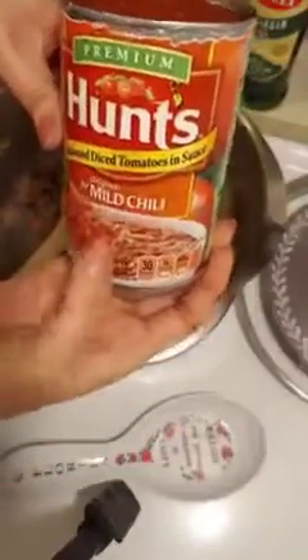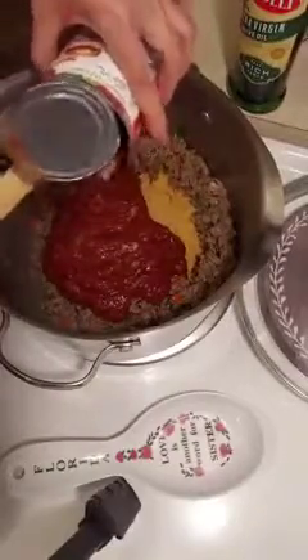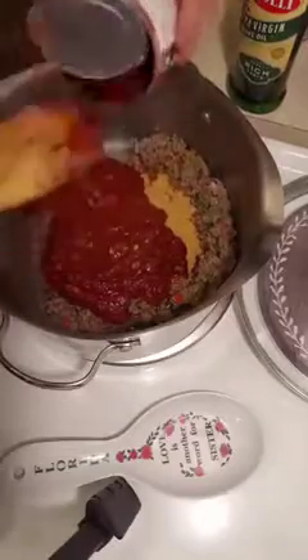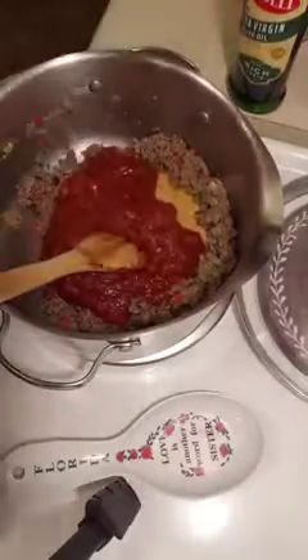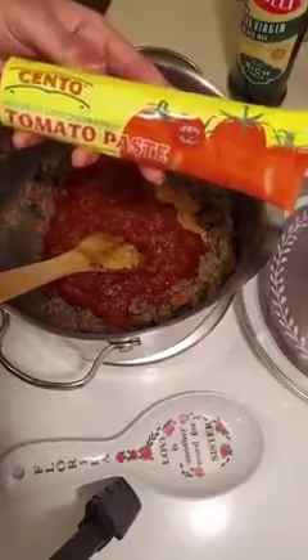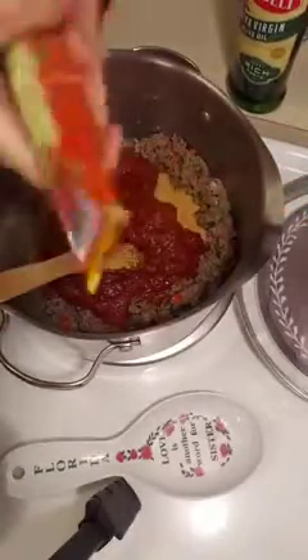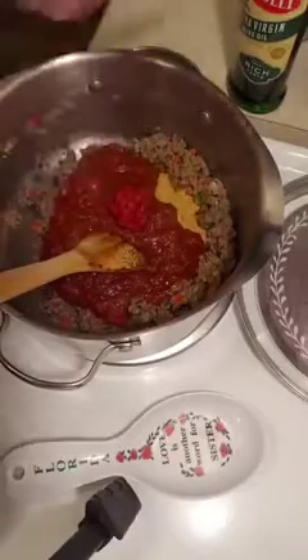I'm also adding in some Hunt's Seasoned Diced Tomatoes for mild chili. I also like to add in Sinto tomato paste and I give it a good squeeze right into the pot — that's about three tablespoons of the Sinto tomato paste.